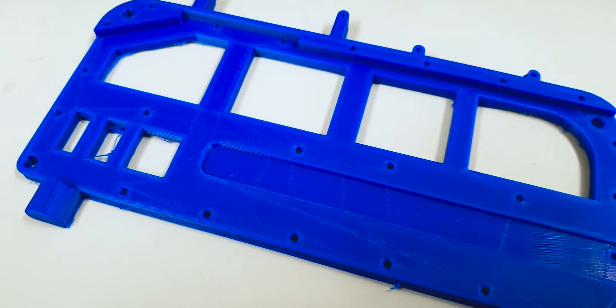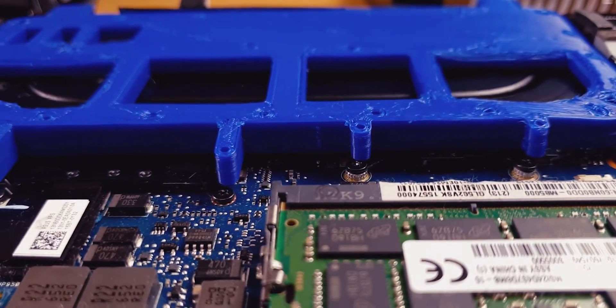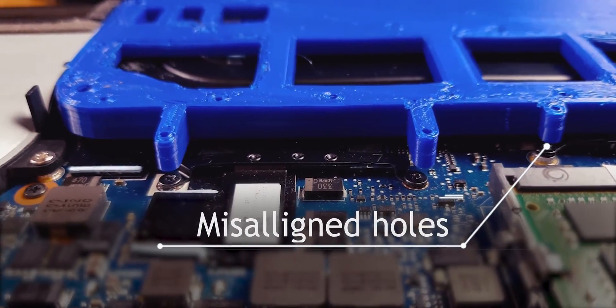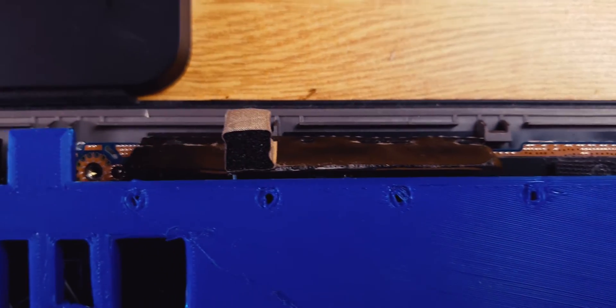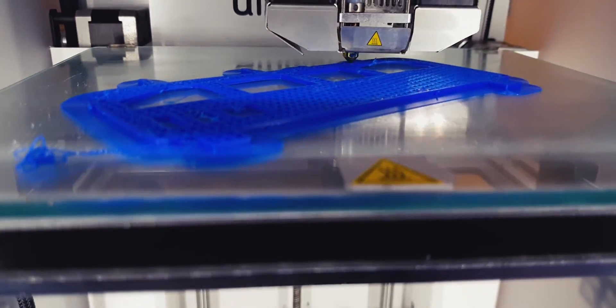This first prototype is important because it allowed me to understand some of the measurement errors, and as you can see there are quite a lot of them. This is because I used a ruler to get the critical distances for the 3D model, which was used to 3D print this prototype. After I realized how inaccurate this measurement method is, I looked for a better way.